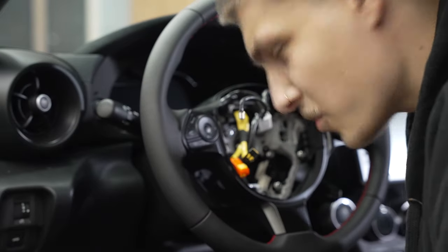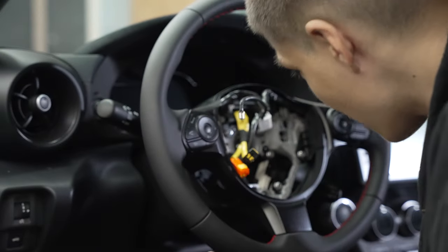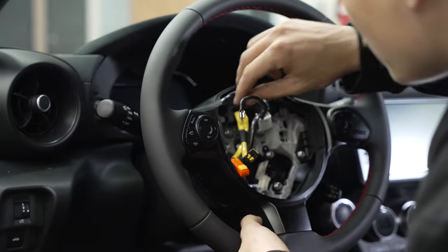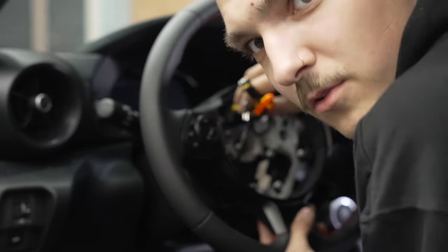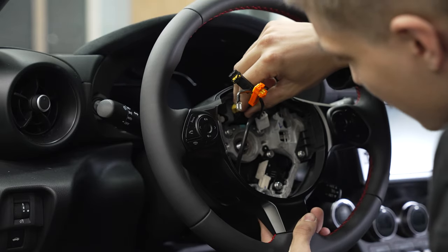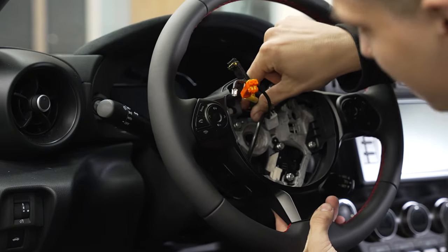You're going to want to be very, very gentle with the clock spring right here, because if you mess it up that's going to be somewhere in the neighborhood of a $300 mistake. So what I'm going to do is just hold the airbag wires with my fingers, make sure they funnel through nice and easy, and with my other hand I'm going to start pulling the steering wheel off.